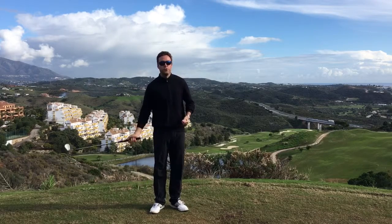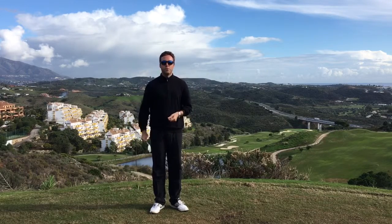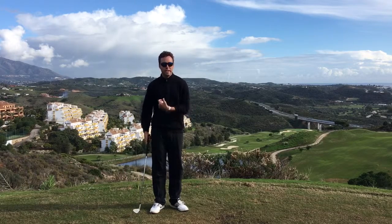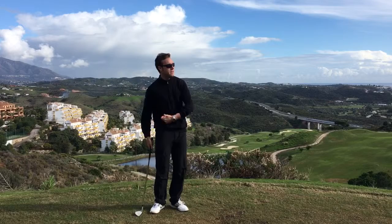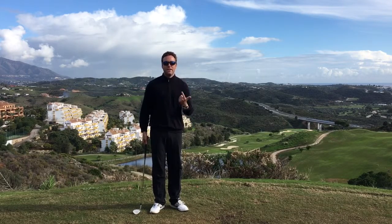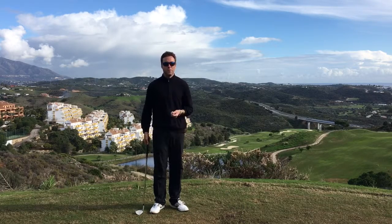A combination of those things with a good strike is going to give you all the spin you need. So don't worry about cutting across the golf ball or hitting down on it for extra spin. Just have those things: a good strike, a tight lie, freshly cut grooves, and a premium golf ball — you'll get all the spin you need.